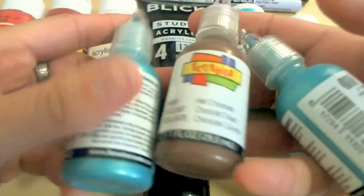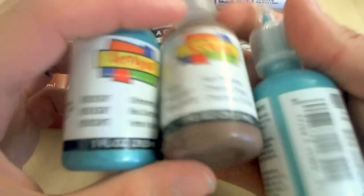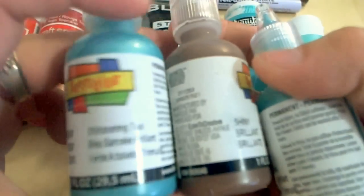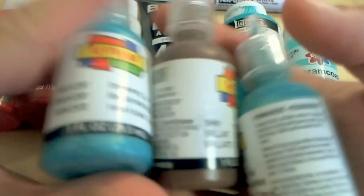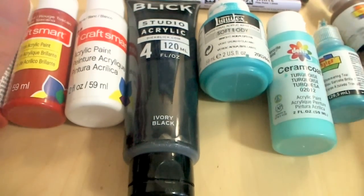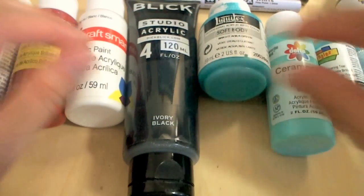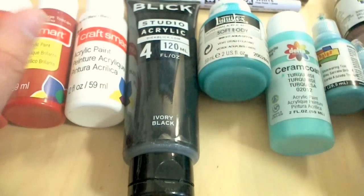You can use Scribbles and apply it with a paintbrush if you're not going to squeeze it directly from the bottle. You can also use these as paints. When they dry, it will form kind of a weird, glossy, rubber-looking texture — but it's still glossy if you want to use it. This is a fabric paint, so be sure to wash your paintbrushes as soon as possible, or any of it that got on your skin.